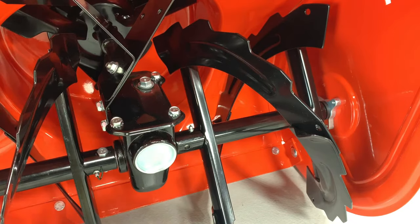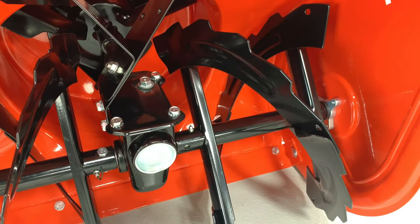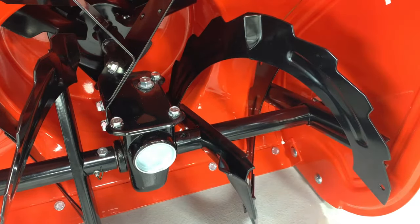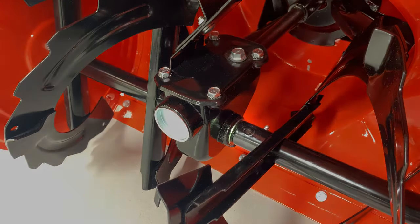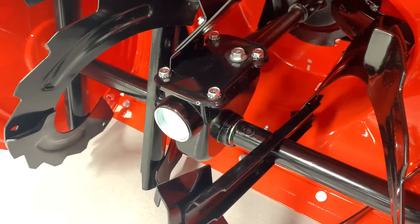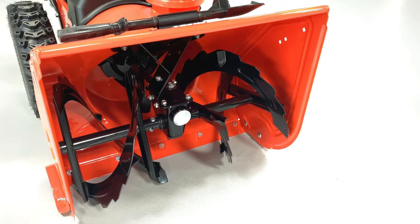When shear bolts break, the stud often remains inside the auger shaft, meaning you'll need to remove it. Align the holes in the auger with the holes in the auger shaft to check for the stud. In this demonstration, you can see that when those holes are aligned, we can see through the auger and the shaft. But in a real-life application, that stud will remain in the shaft, requiring you to punch it out.